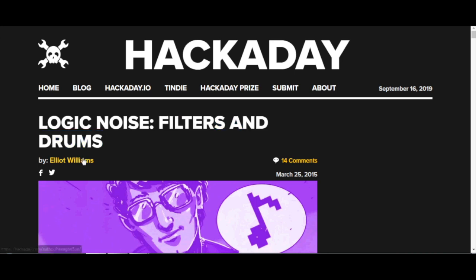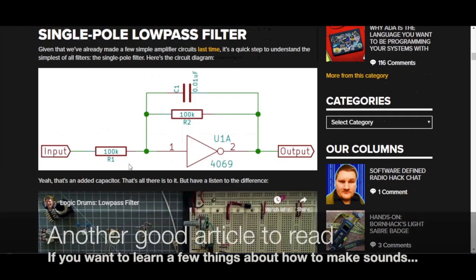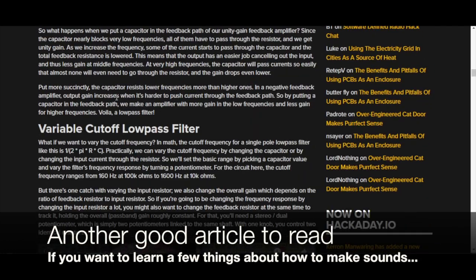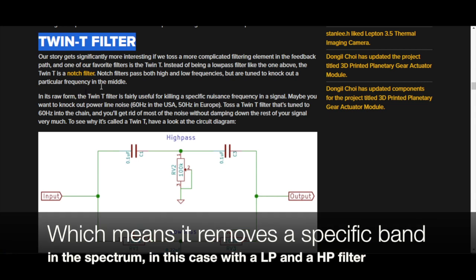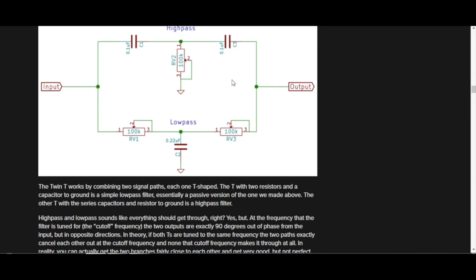The article is by Elliot Williams. He explains what they're going to do and goes into great detail of how this circuit and filter stuff works — a variable cutoff low-pass filter and then the Twin T filter. That's the magic of this filter. It's a notch filter. You have an input waveform and an output, and depending on the resistor values we get different frequencies and different decays.